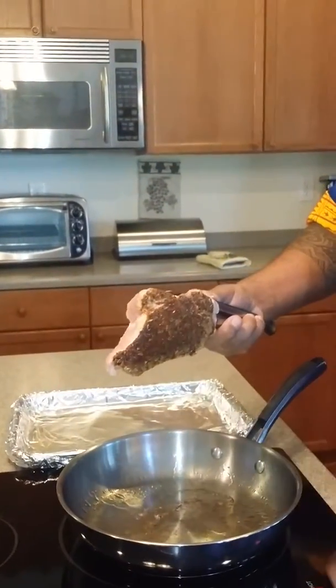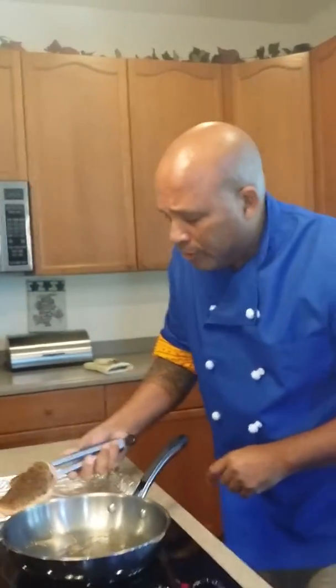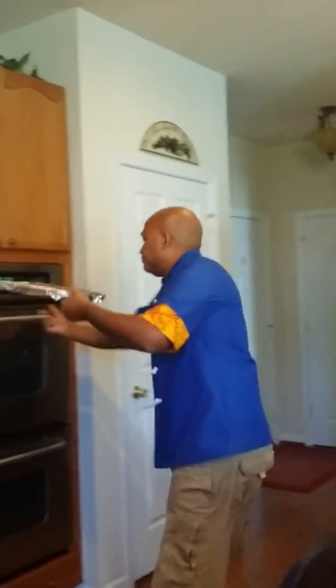Got a little smoke coming off of that — that's good. We're going to go ahead and press that side down into a 350-degree oven. It's going to go 25 minutes.